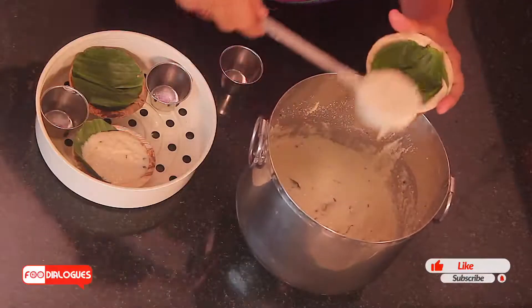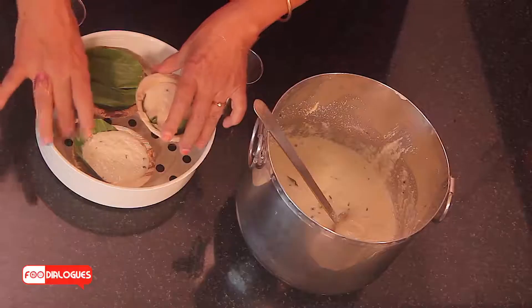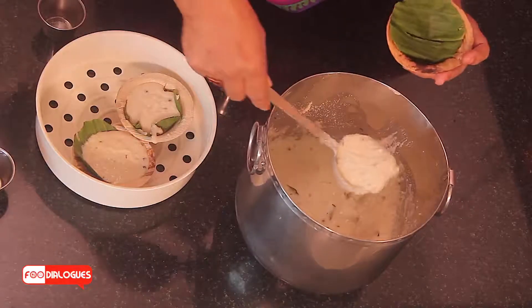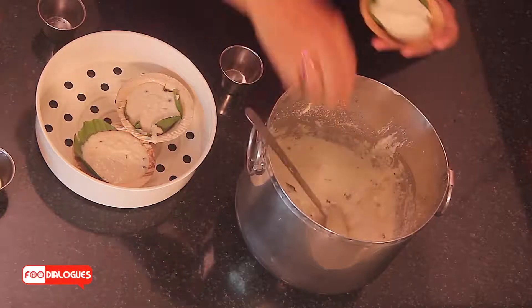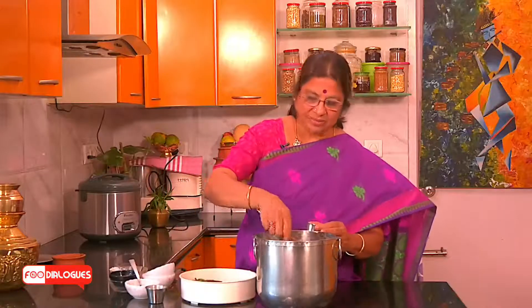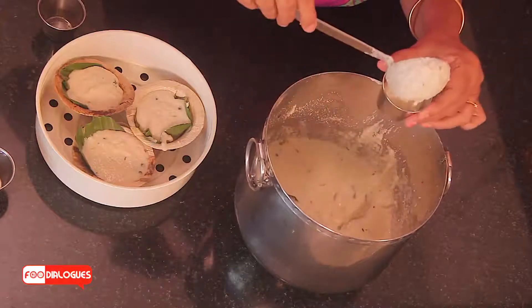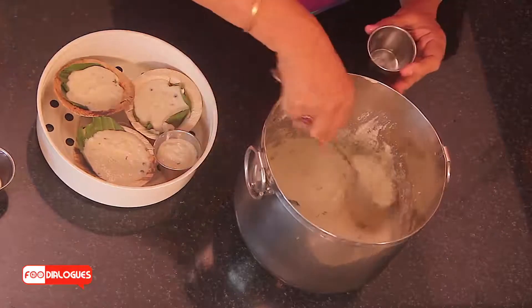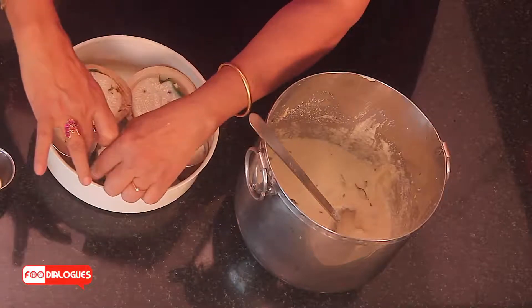What's so special about this banana leaf? If you take a look at our ancestral way of eating, our ancestors ate only on banana leaves. Banana leaves have a component known as polyphenol oxidase, which has a lot of anti-aging properties. Apart from that, the chlorophyll in the banana leaf and the inherent flavour of the leaf gets added to the idli. Now we are going to insert this into a steaming cooker.